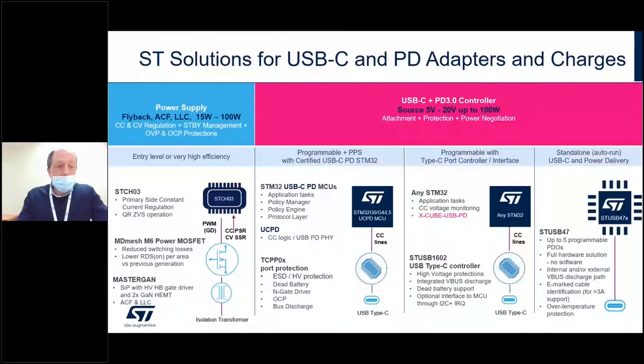With an extensive technology and IP portfolio, ST is able to offer a wide range of USB-IF certified solutions for USB Type-C and Power Delivery in order to support implementations in a variety of source, sink, and dual-role devices. For source devices — AC to DC adapters — ST offers coverage from the IC level to the Type-C connector. For the power supply stage, we are offering a dual approach: the entry-level approach with the STCH-03 PWM controller for quasi-resonant flyback topology, coupled with the super junction power MOSFET from the MDMesh M6 series, specifically optimized for soft switching topologies but also offering high performance in hard switching topologies.